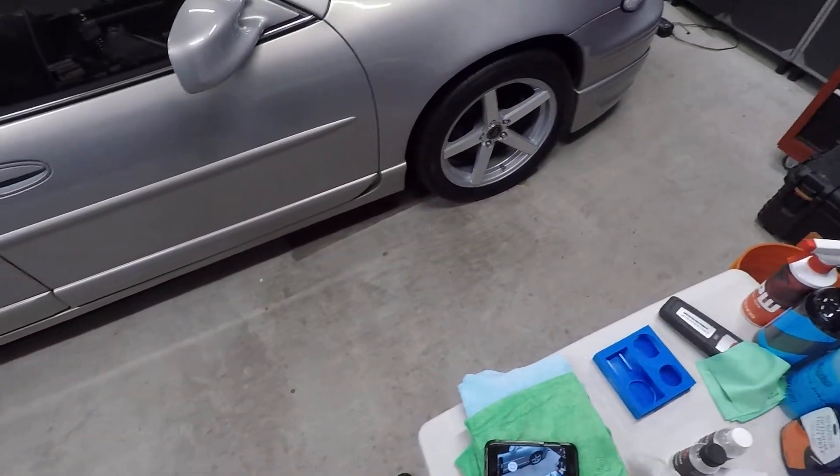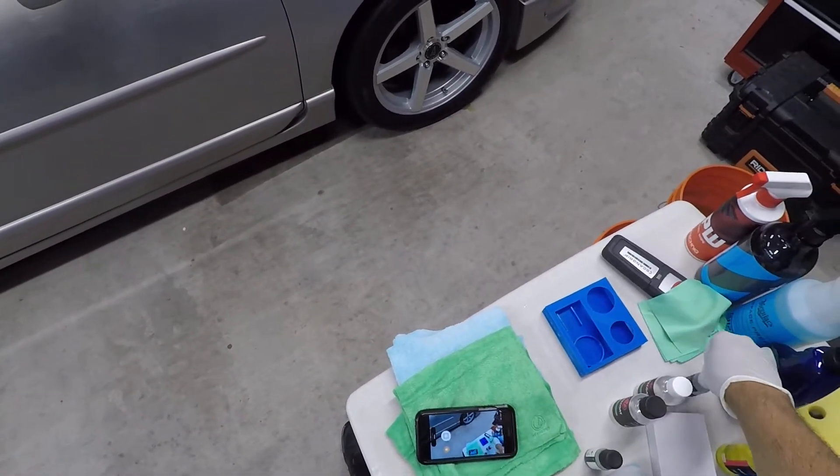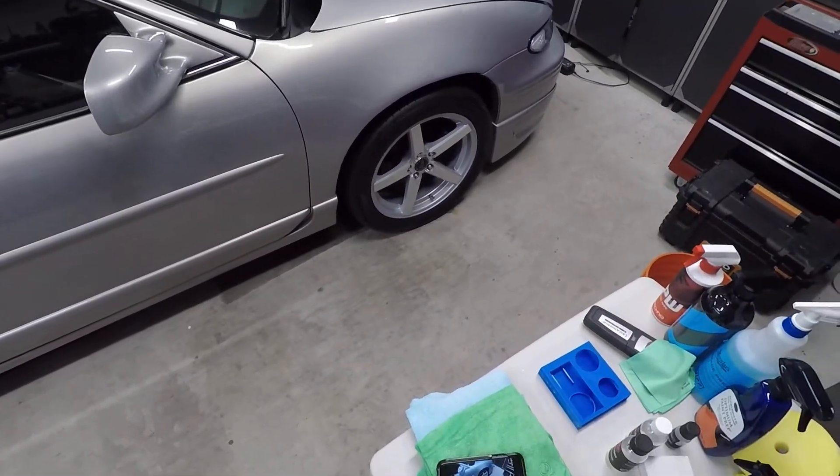So we're going to start applying the top coat. I just want to give you an idea of how much coating I used with this one. Let's get to it.